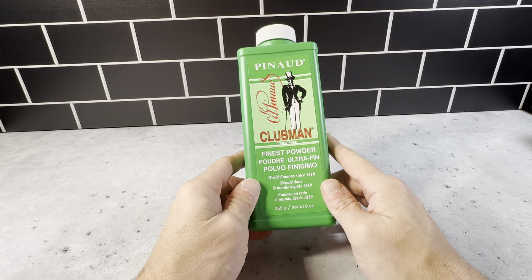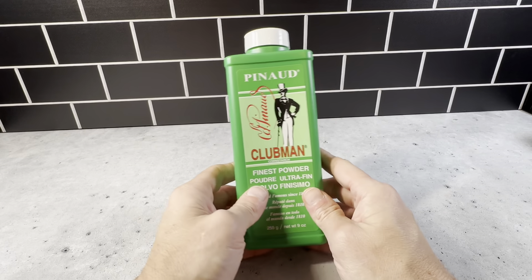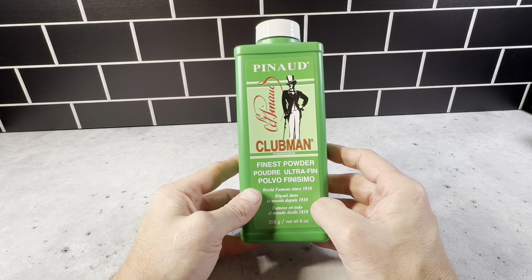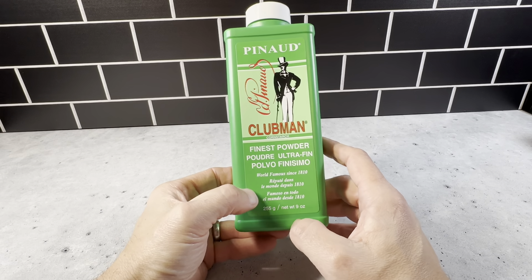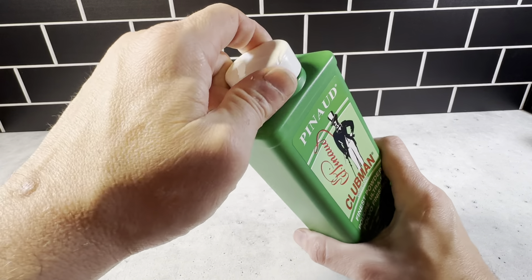This is the Pinnaud Clubman Finest Powder in the 9 ounce bottle. This is really good stuff. Pinnaud Clubman has been around for a long time — it's a highly trusted brand in the men's hair industry and this stuff just works really well. It removes excess moisture and helps with dryness and things like that.